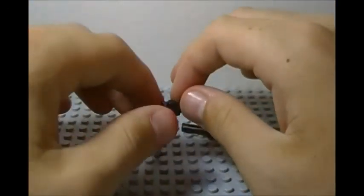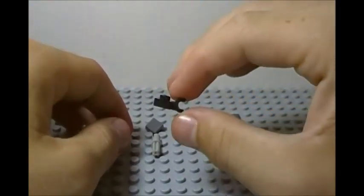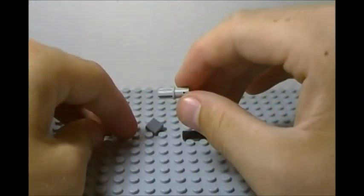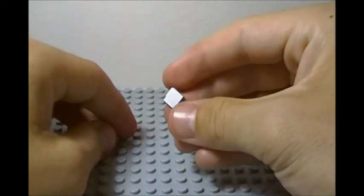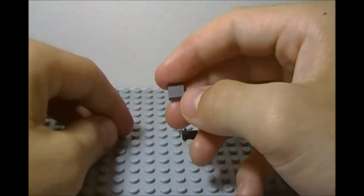We also have one of these arm-grabbing pieces right there, and another Technic connector and a smooth tile. So there we have all our pieces for the heavy blaster.